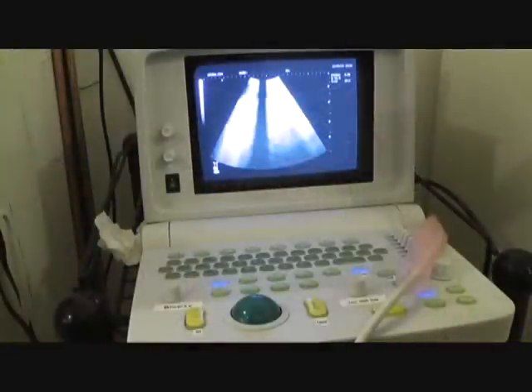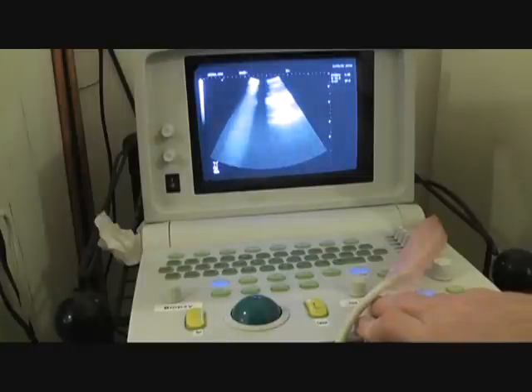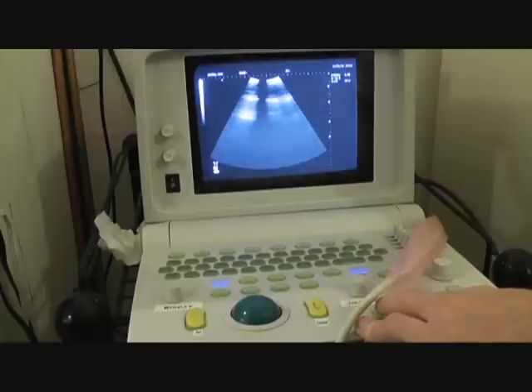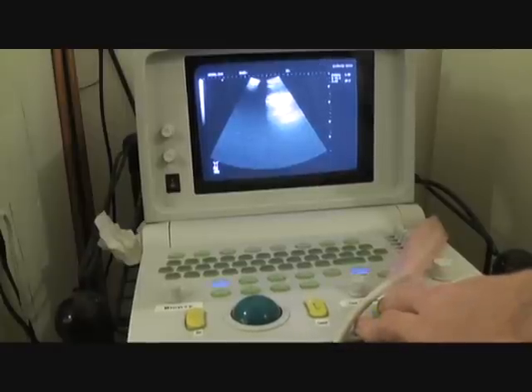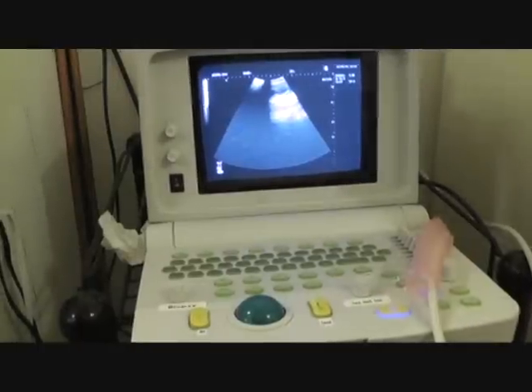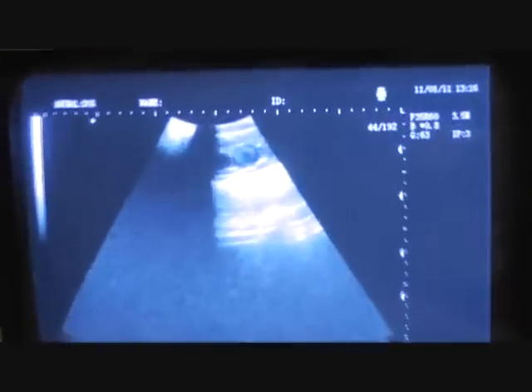Here are the follicles actually on the ultrasound, so you guys can see what we're looking for when we're probing the females. We'll try to get a good picture here — we'll have to zoom in once we find them. We found them here, so Justin just has to press freeze on the ultrasound. Now we'll zoom in so you can see. You can see that that's a follicle right there.